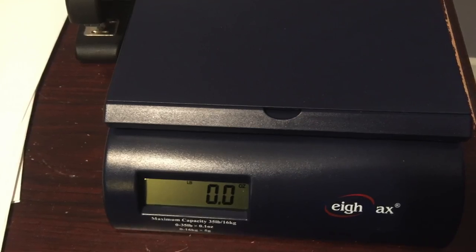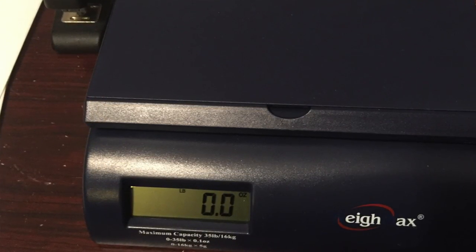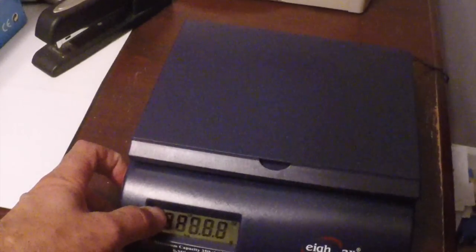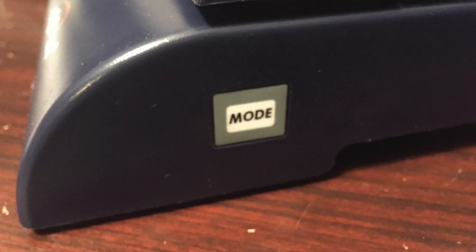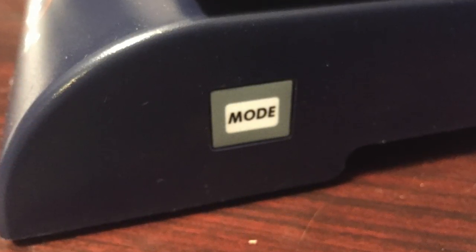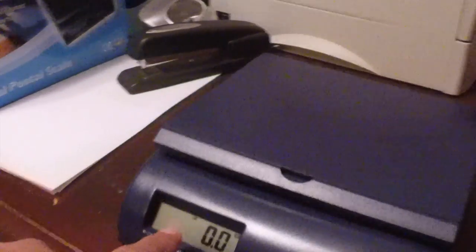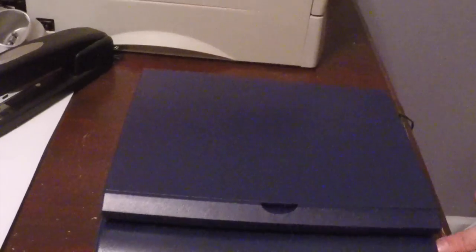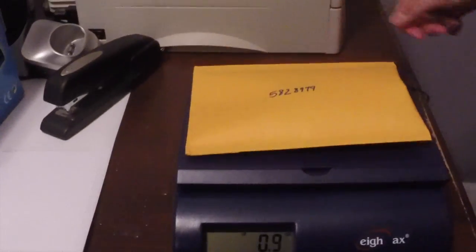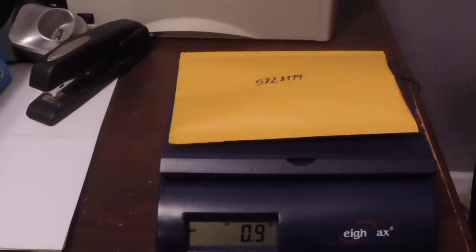I have a 35-pound one and another that weighs up to 50 pounds, though you rarely need that since we're usually working in ounces. I have it set to pounds and ounces — when they first arrive they're set to kilograms, but there's an option to change the mode. So if it ever says kilograms instead of pounds and ounces, you change it. Now it's ready — see, it's weighing your hand. Just put the package on there: one ounce.